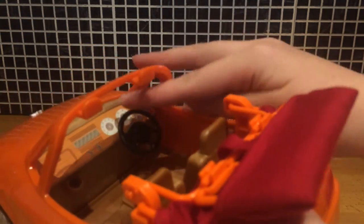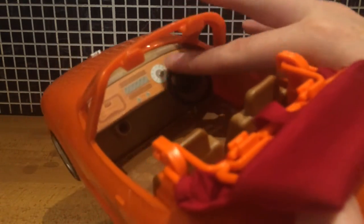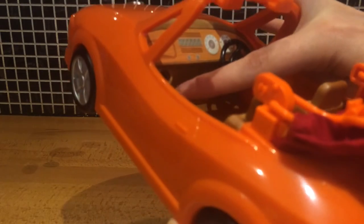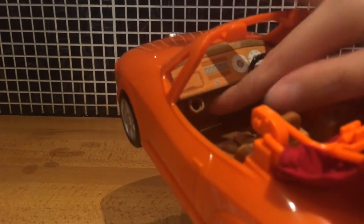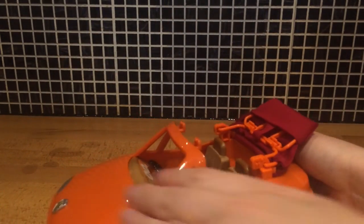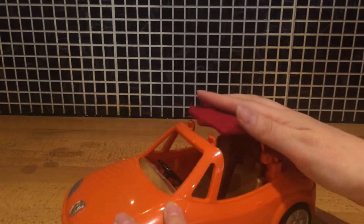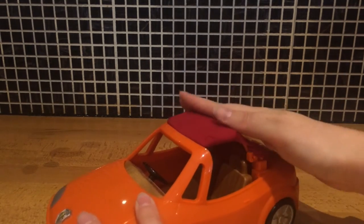Now let's just have a look inside the car. You can see the steering wheel there and it does move. No pedals underneath, and this — I'm not sure, it looks a bit like a cup holder possibly. Actually no, there are two cup holders down there. So the roof lifts up like that and pops into place.